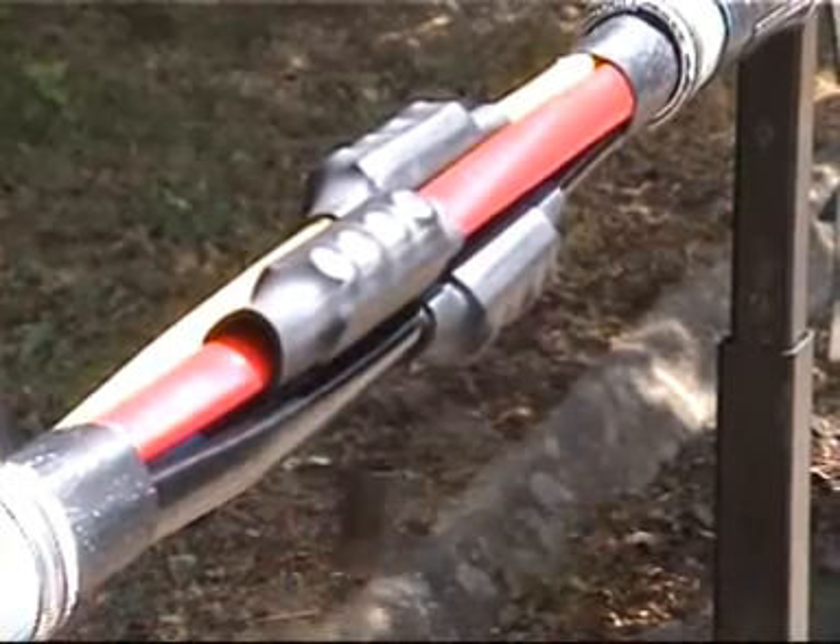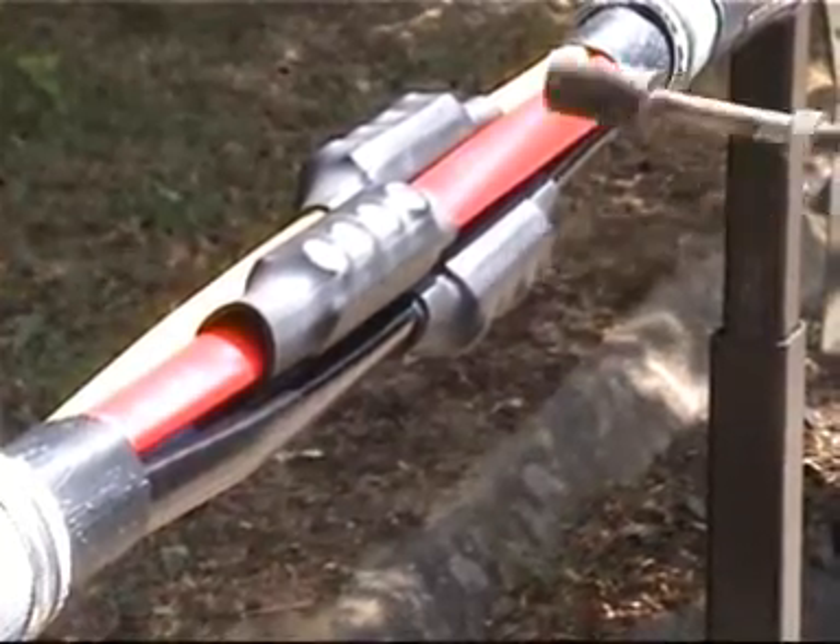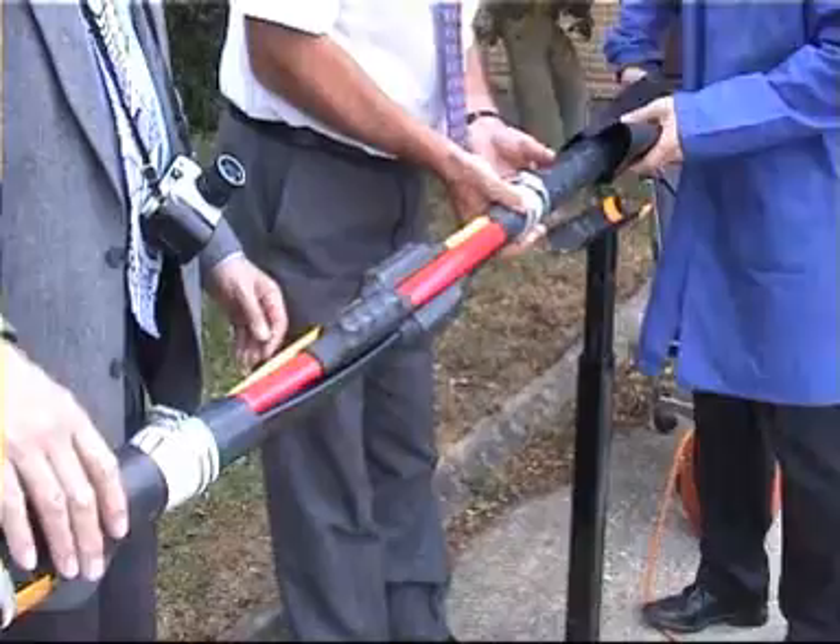Heating from the centre to one end at a time, keep the flame on the move to create an even wall thickness.